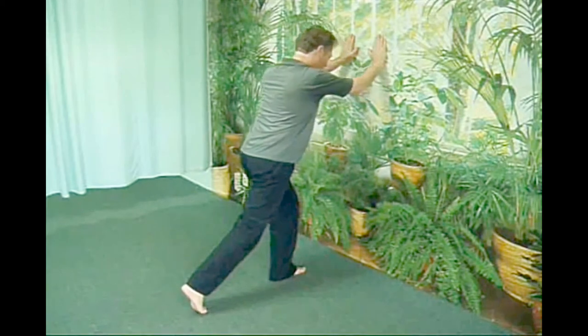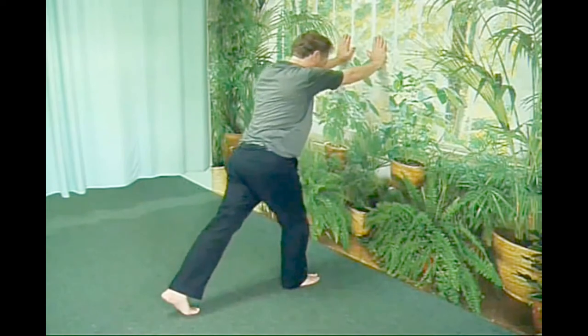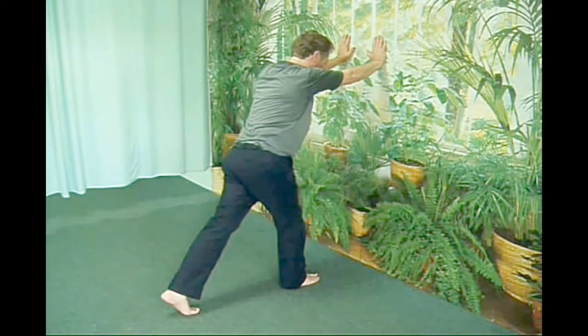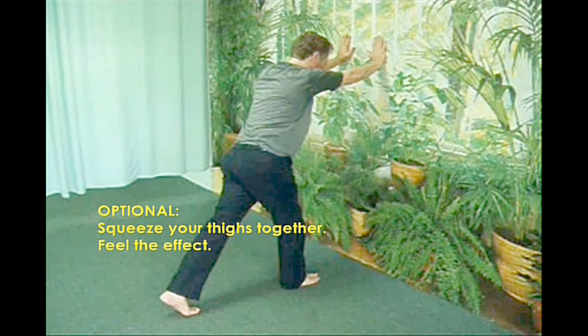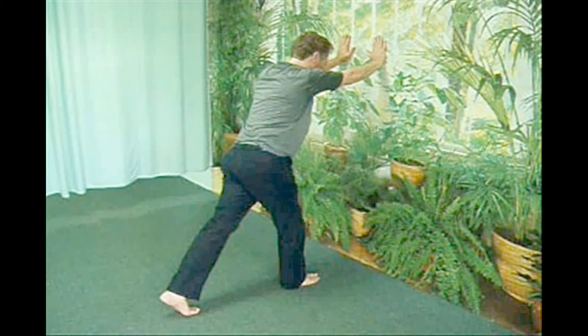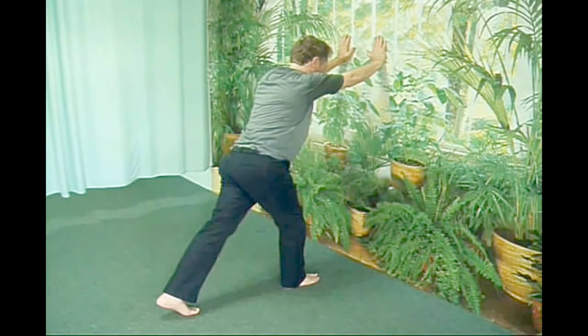There is a shape to our feet that determines how they should meet the ground. Our heels and inner three toes, including the big toe, are our primary weight bearers. But many people walk on the outer edges of their feet, and a smaller number walk on the inner surface. Their contact with the ground is uneven, so their foundation is off-kilter and easy balance is impossible.